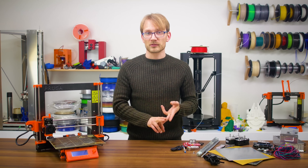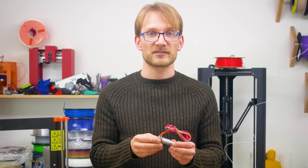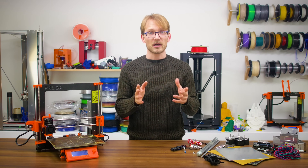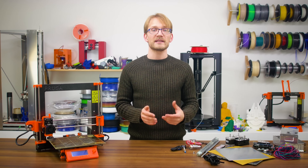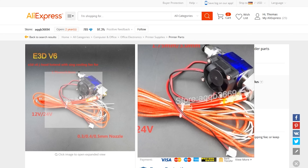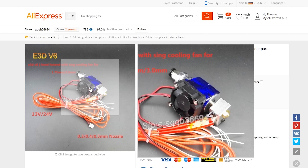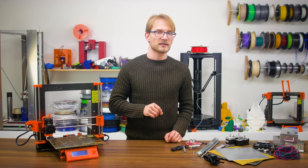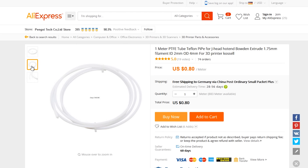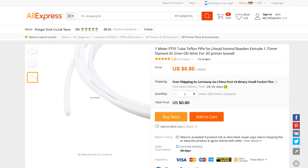We need a hotend, an extruder, and a mainboard. For a hotend, obviously it's going to be that fake E3D V6. You can get these with or without the fan and fan shroud — while we are not going to use that shroud, we do need the fan, so we're going with the full kit, which usually sells for less than 5 bucks, with the heater cartridge, thermistor, and a 0.4mm nozzle. You also need a bit of PTFE tube to guide the filament into the hotend — you can just buy a 1m long bit of 2x4mm PTFE tube, which will cost you a whopping 80 cents.